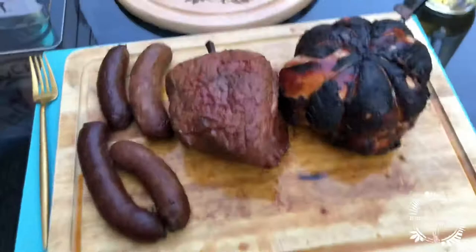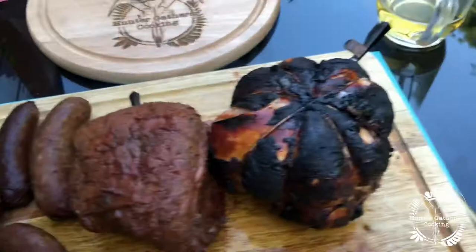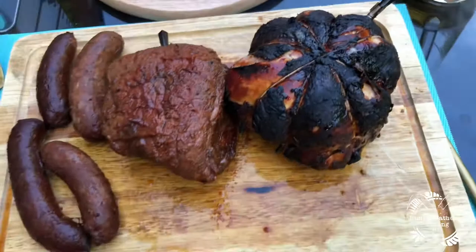I have the beef wrapped up under some foil and under some towels with the sausages to keep that warm. There's the chicken — I just need to take the thermometer probes out and get this carved.